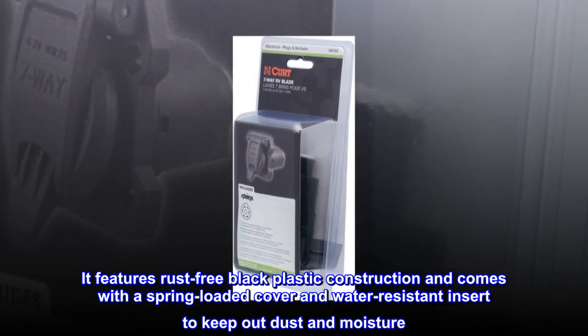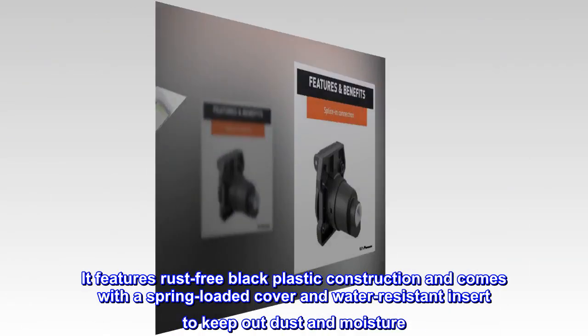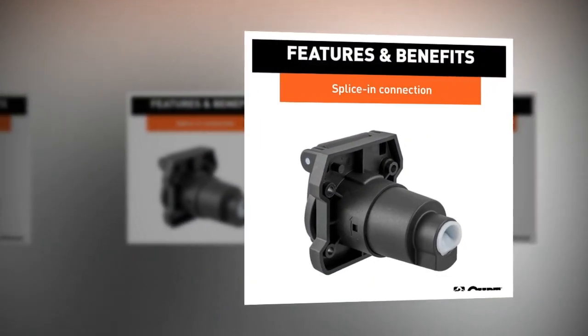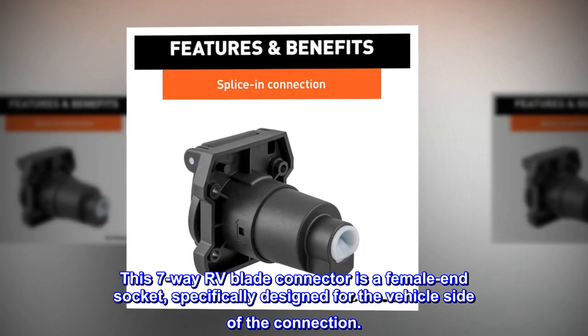It features rust-free black plastic construction and comes with a spring-loaded cover and water-resistant insert to keep out dust and moisture. This 7-way RV blade connector is a female end socket, specifically designed for the vehicle side of the connection.